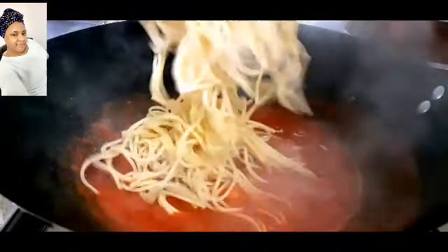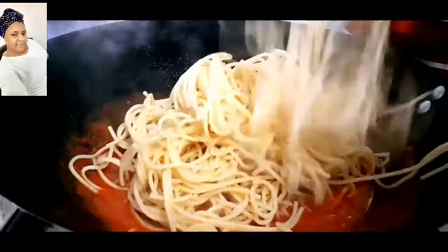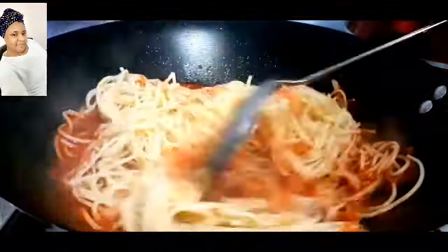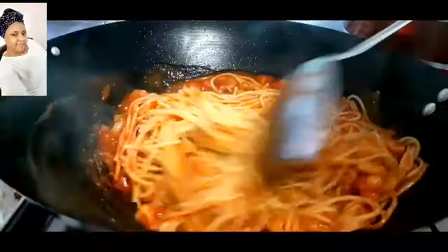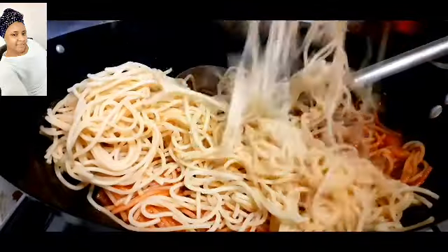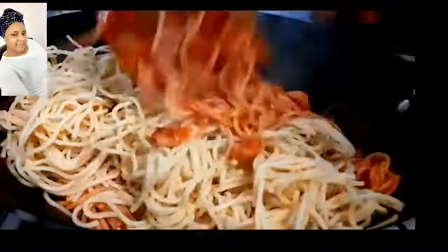After cooking for five minutes I will now add in my cooked spaghetti. I cooked the spaghetti off camera just to minimize time — it's very easy, you just pour water in a saucepan, add a little salt, leave it to heat up, then add your spaghetti and leave it to cook. Now I'll stir everything together.